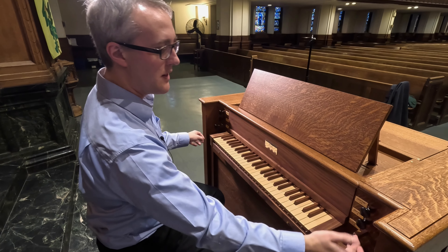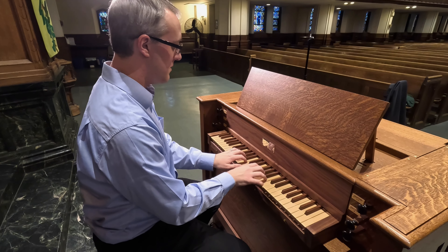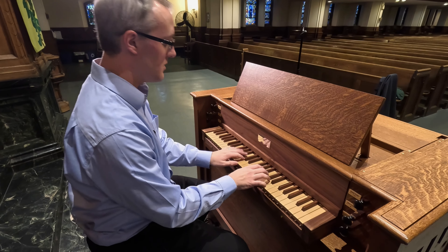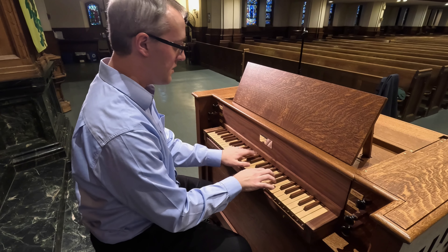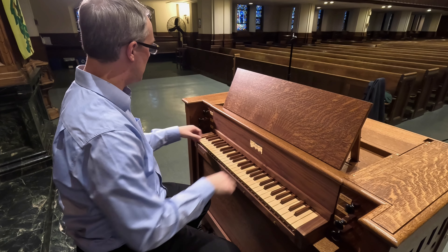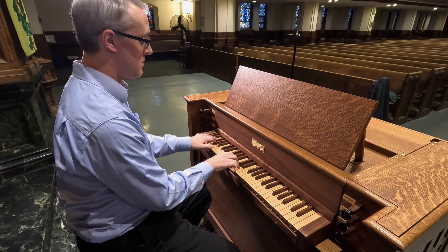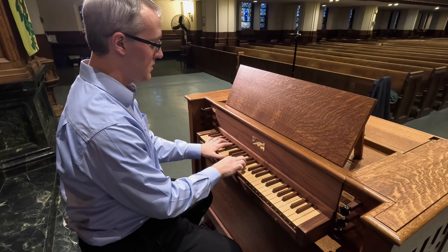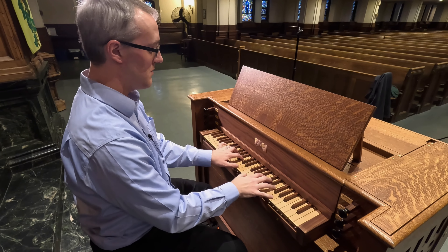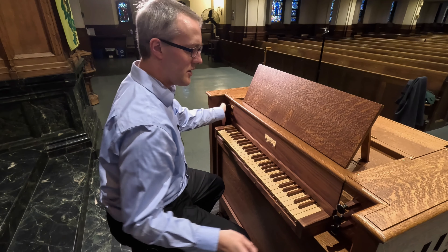A little bit more of the four-foot principal, with the flute filling in down there. Let's do 8, 8, 4 — a nice accompanimental sound. The two-foot. And with the quints, leaving the four-foot flute out. A little bit of the two-foot by itself.